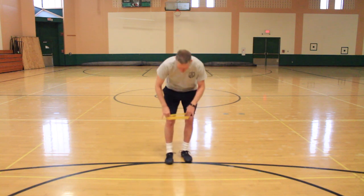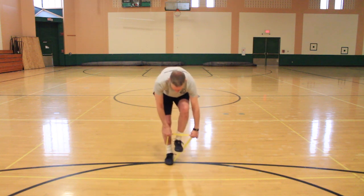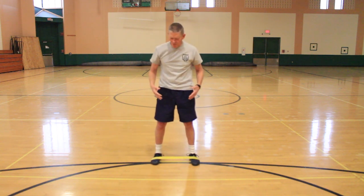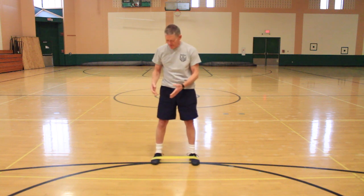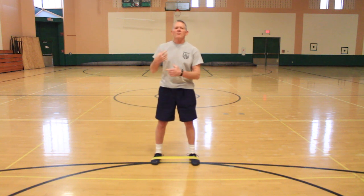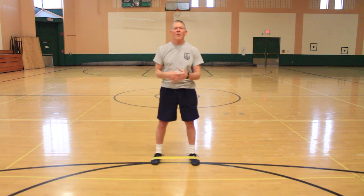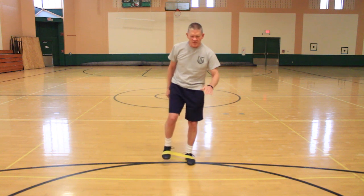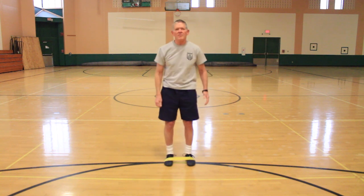We're going to start with mini bands. I'm going to put it around my toe — both toes. You can get mini bands with greater or lesser stretch on them. I tend to value range of motion more than resistance. So I like the idea of not using a mini band that's so strong that you can't pick your knee up any higher than that.